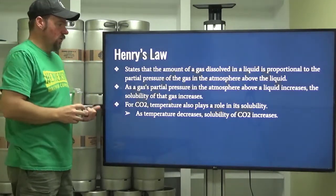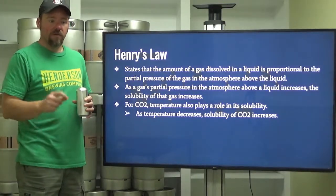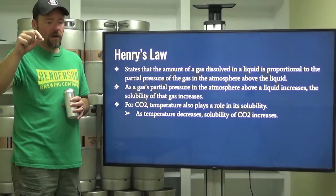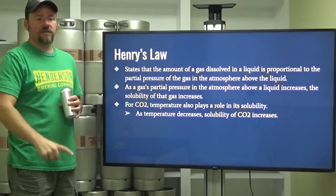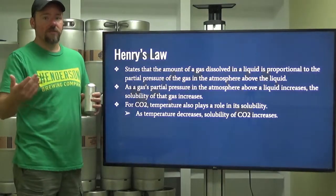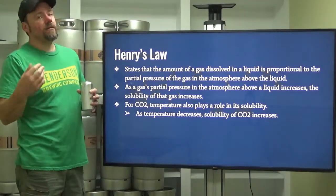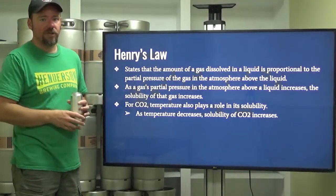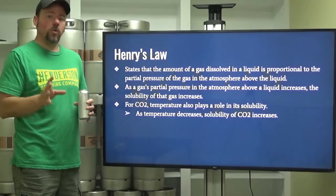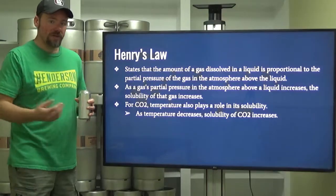For CO2, temperature also plays a significant role in its solubility. If you've bottle-conditioned beer, the pressure inside the headspace of that bottle can easily reach 45 psi, and that volume of carbon dioxide dissolves into your beer because of that pressure — you've got to keep bottles at a reasonable temperature for the yeast to ferment. CO2 really wants to go into solution in cold liquid, which is why carbonation is generally done at cooler temperatures.